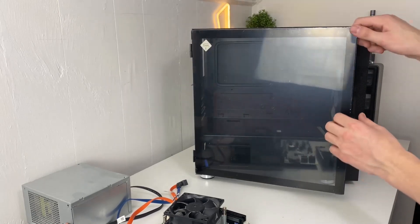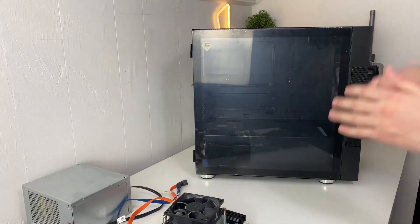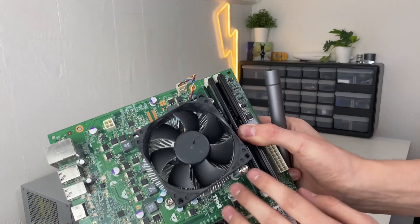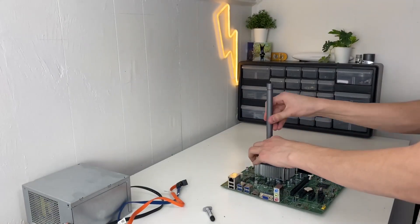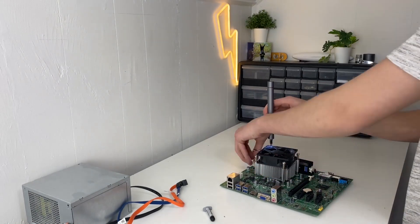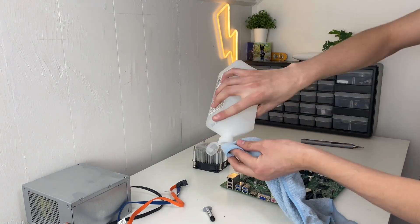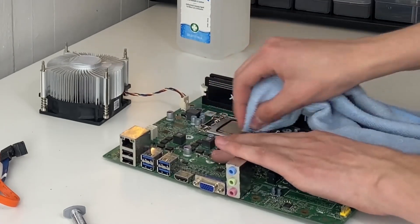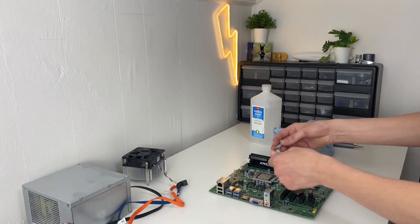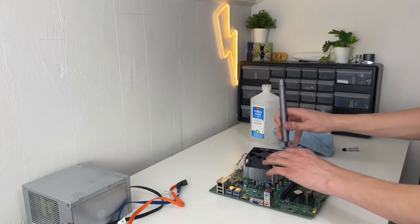This case looks pretty slick — it has a little door that's magnetic, no screws needed, which is awesome. But before we put the motherboard into the case, I like to give the parts a quick cleaning with an air duster and reapply thermal paste on the CPU. To do that, undo the four screws on the cooler, then take a rag and some rubbing alcohol to clean off the old thermal paste. Put a pea-sized amount of new thermal paste in the middle of the CPU and put the cooler back on.